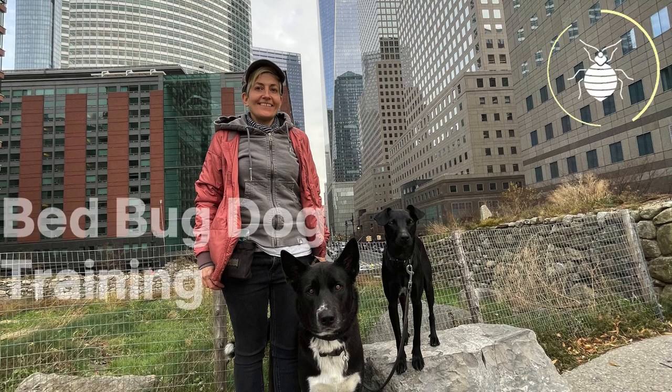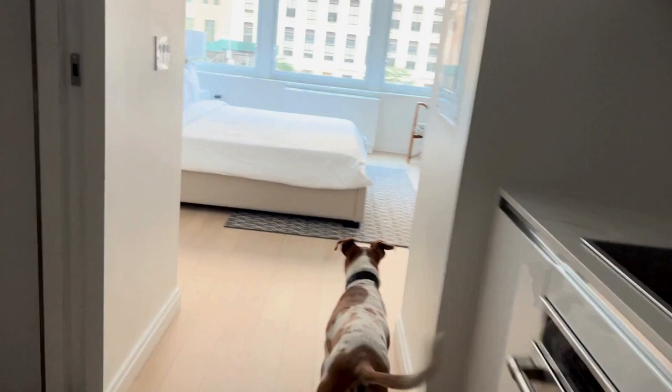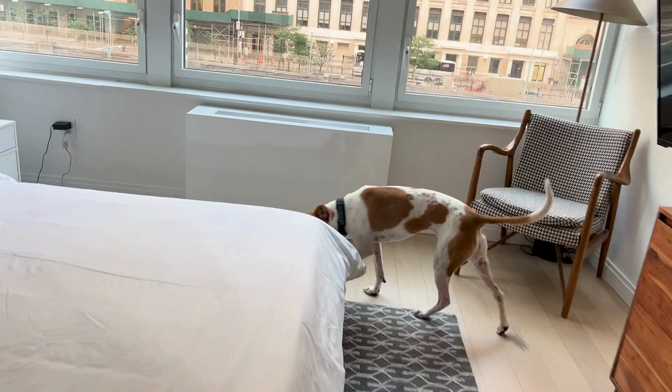Hello, my name is Diana and I train dogs to sniff out bedbugs. In this video, we'll explore five key aspects of training that go into developing an effective bedbug detection canine. So let's get started.